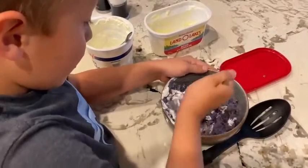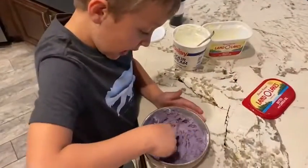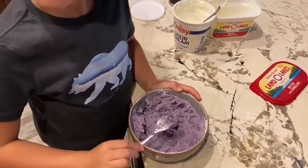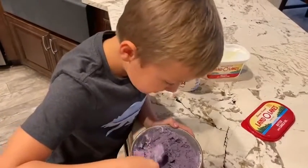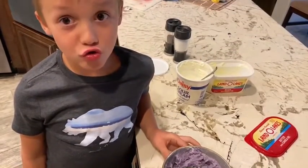It might get a little hard to mix. Look, just like this. I'm going to try it. It tastes like regular potatoes.